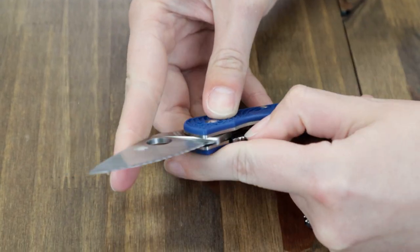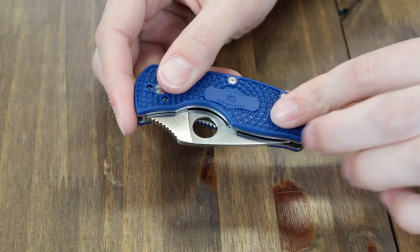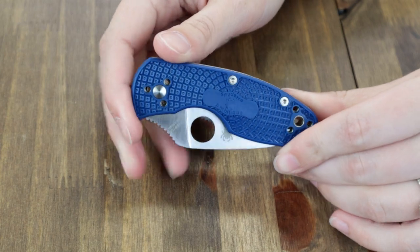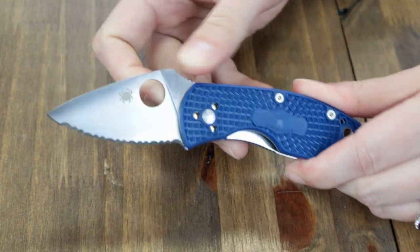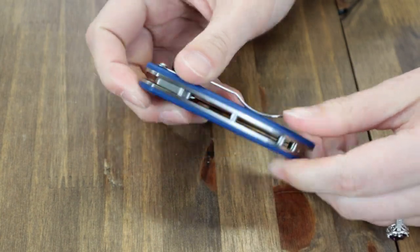The blade is disengaged with the liner lock. The handle is blue FRN — fiberglass-reinforced nylon — with the non-slip bi-directional texturing, as well as a four-position pocket clip for left, right, tip-up, or tip-down carry. It's got 2.8 ounces on the scale and is available for only $95.20 from AtlanticKnife.com.